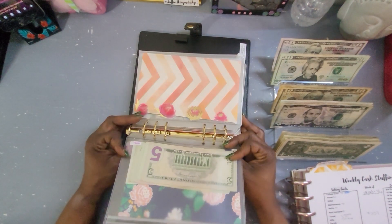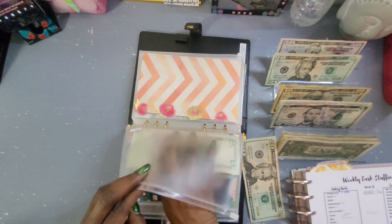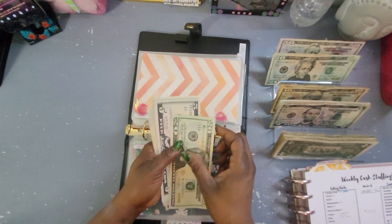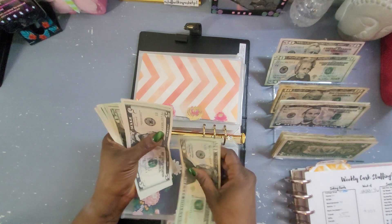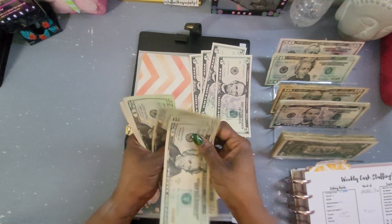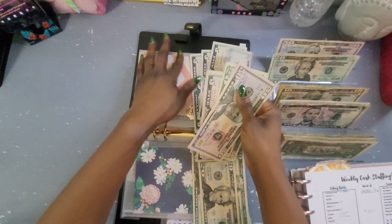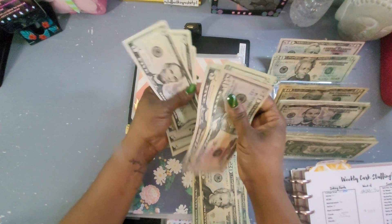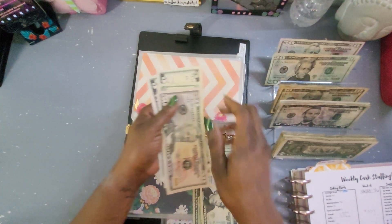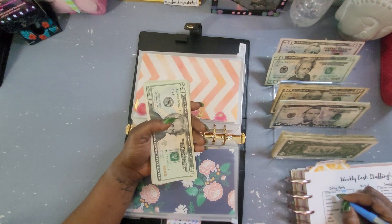Next is Home, and Home is going to get $20, which brings our total to $195 in the Home envelope.